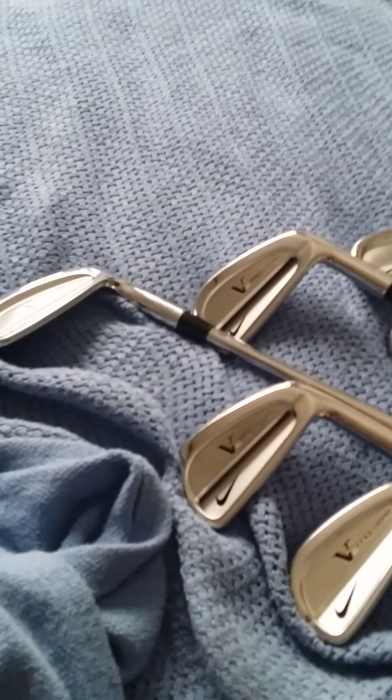Here they are again — you can see the pocket cavity, the split cavity, and so on. Thanks guys, I'll catch you in the next one.